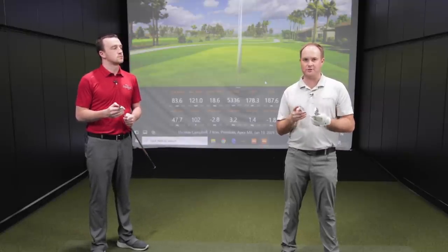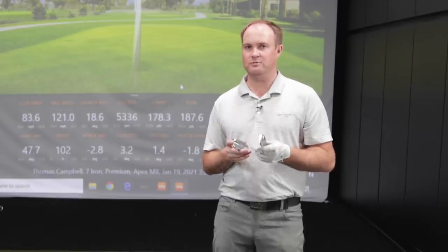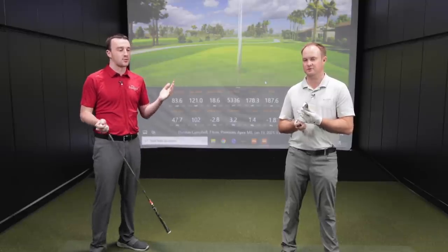Both models offer relatively good forgiveness as cavity backs versus blades, and Thomas wants to ensure workability as well. Drew notes this is a sneak peek at what a fitting looks like at Second Swing, including the option to build combo sets in their Tour Van. Thomas confirms he's warmed up and ready to hit shots.